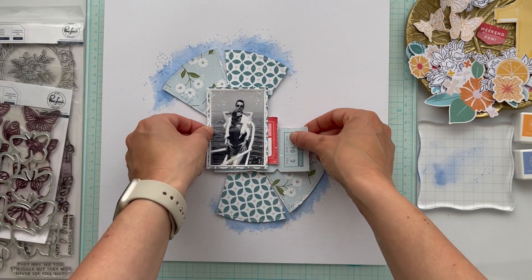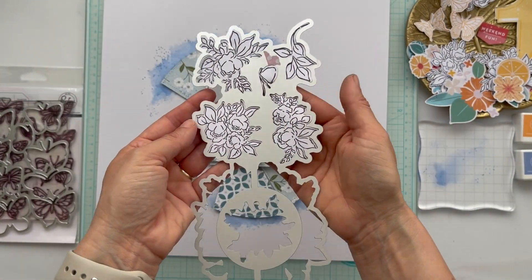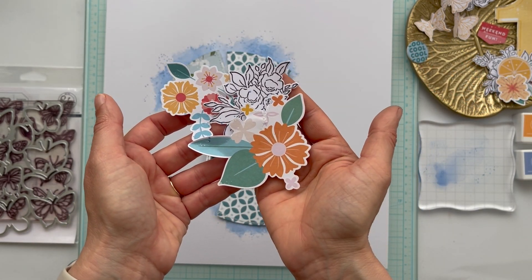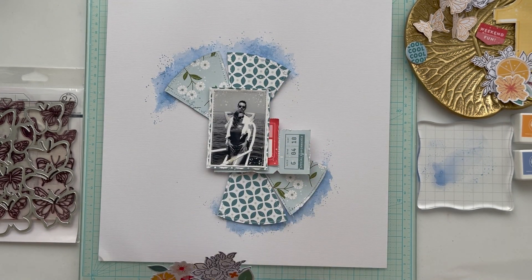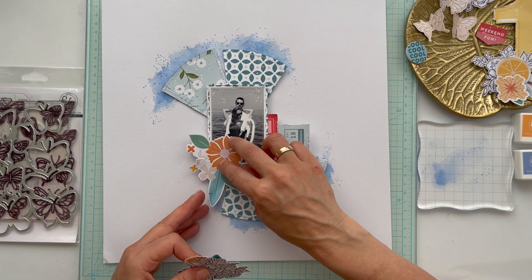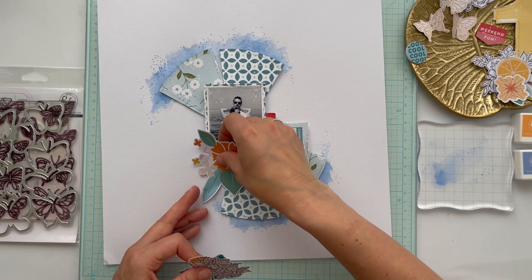For the photo, I already put some design papers and text from the Live Right Now collection behind it. I mixed the flowers from Some Days with the stamp and die set — I used the English Garden stamp and die set to create black and white flowers.